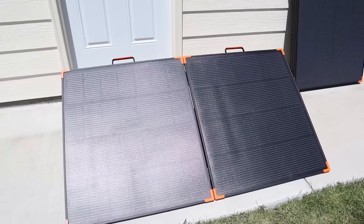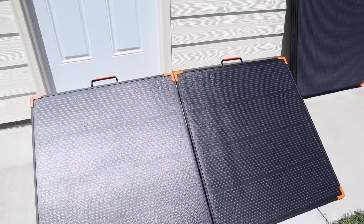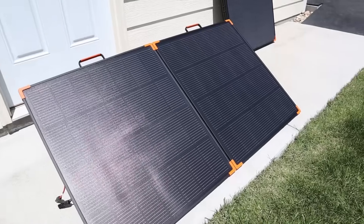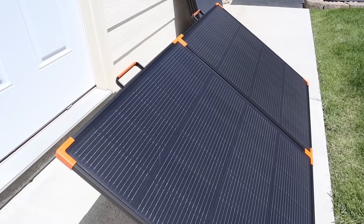Now that the solar panel is set up, let's go through some of its features. It definitely checks all the boxes I'm looking for — you have two comfortable handles on the top, each of the corners have bumpers on it to protect the frame, and it has a lightweight aluminum frame.